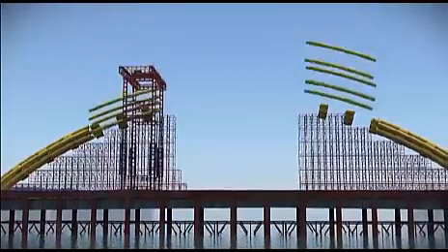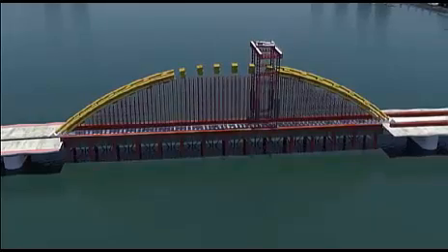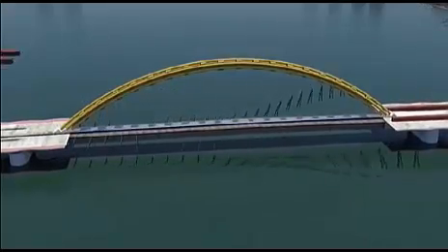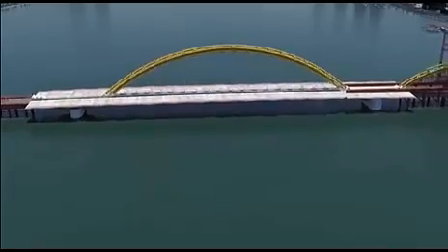At each panel point there are six structural strands arranged in two groups of three, each side of the bridge cross section. Each strand is 44 millimeters in diameter. The temporary false work can now be removed, allowing steel braces to be fitted underneath the cantilever sections and the deck sections are constructed.